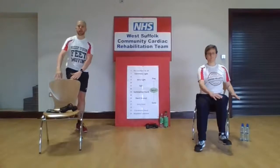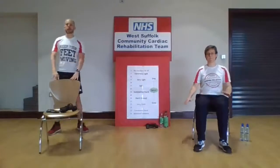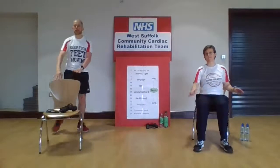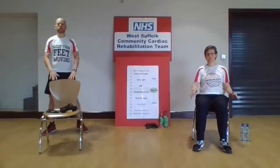Remember to keep it at your own pace. Have a think about that Borg scale again — are you able to talk? Are you getting a bit too breathless? If you are, then slow that pace down and reduce that range of movement. If things feel a bit easier, then you can start to pick things up a bit more. Don't forget to have a drink as well — it's really important to keep hydrated throughout.